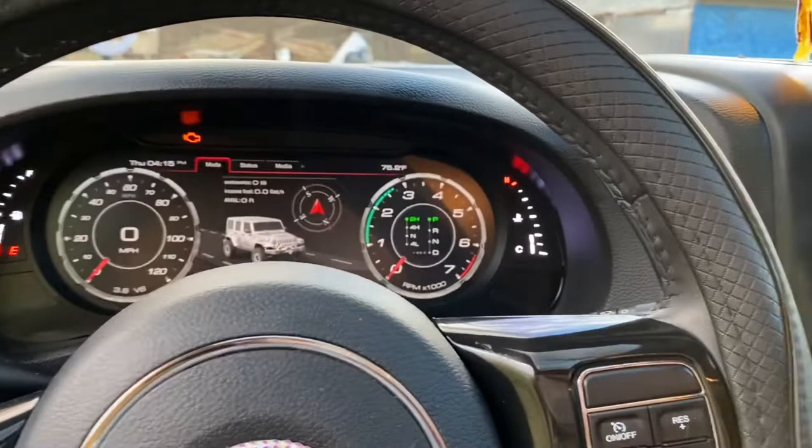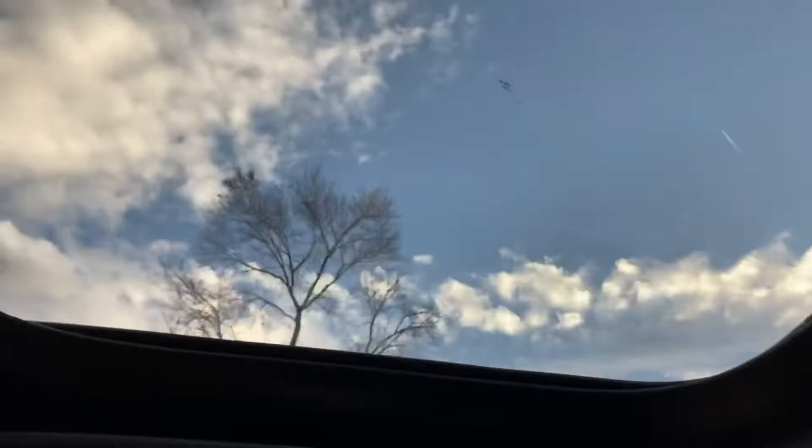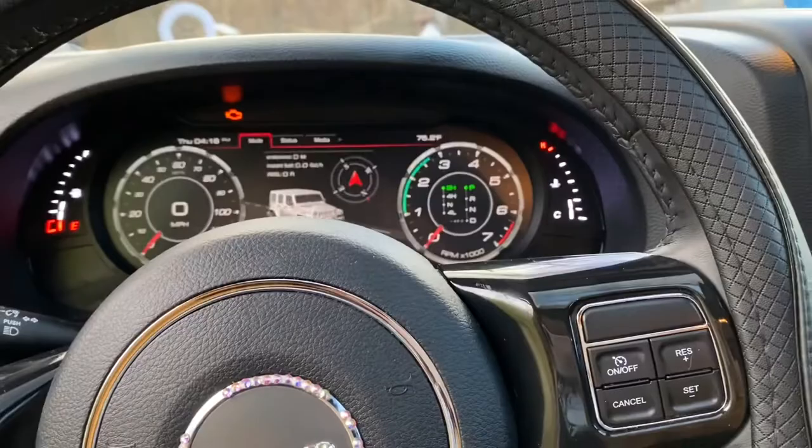Anyway, I hope you guys enjoyed this video of my Jeep mods! If you have any questions, be sure to let me know down below — I'll leave links to everything I've bought for my truck. Also, be sure to leave me bumper suggestions in the comments — nice bumpers that you think would look good on a 2018 all-black Jeep. Thanks again, and I'll see you guys next time!